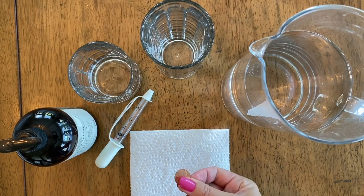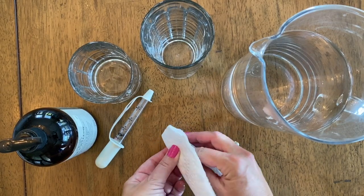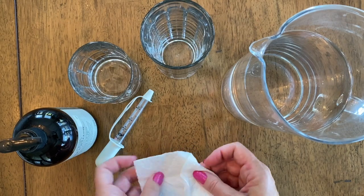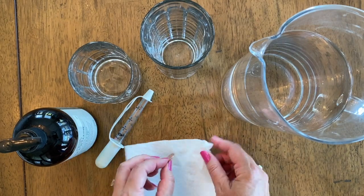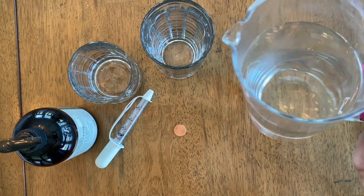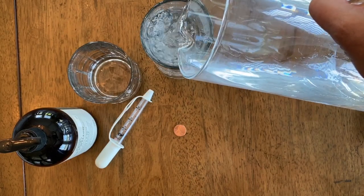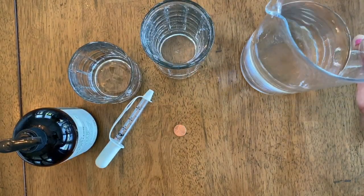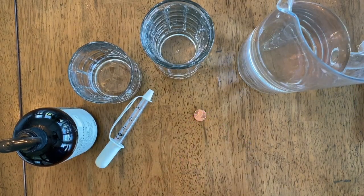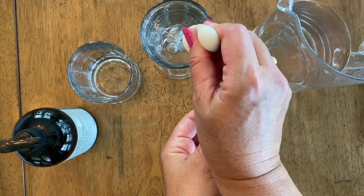After you wash your penny, you're going to dry it on a paper towel. Just make sure you get it real good and dry. Then we're going to fill our drinking glass with water — that is full — and now we're going to keep our penny here. Hopefully everyone can see it. Use our dropper to grab some water.